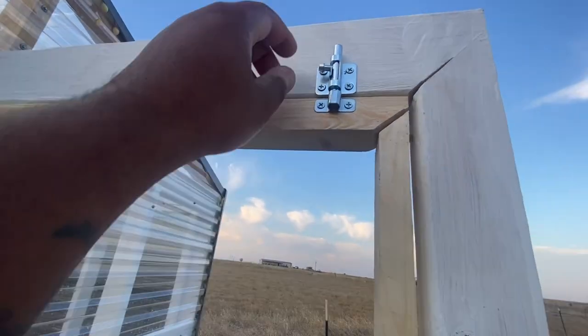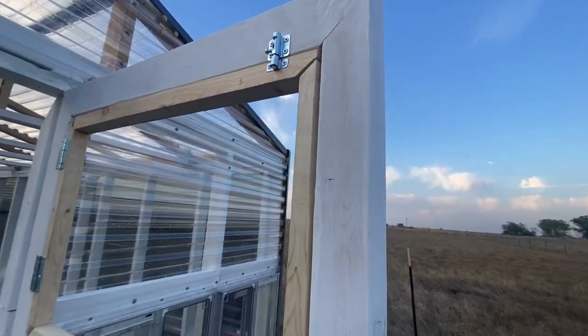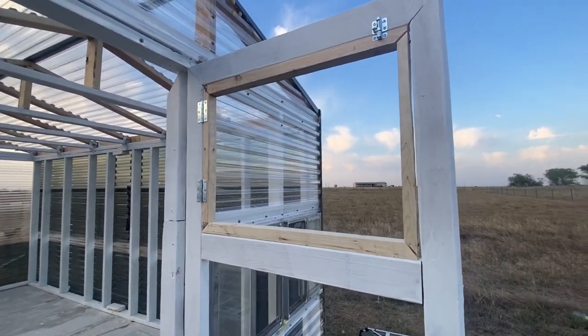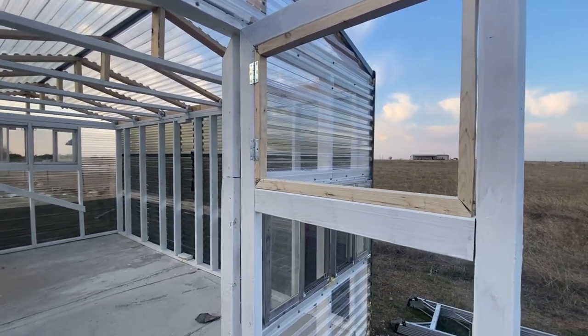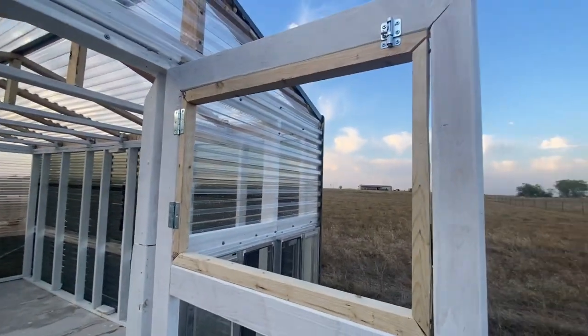Still got to adjust that because it's not hitting on what I wanted it to hit on. Just fine-tuning it before I paint it, making sure everything is good. But that's going to be the additional ventilation. With it not being as hot up in here yet, the air can flow through and the rabbits won't be able to get up in here. Stay encouraged, Israel.